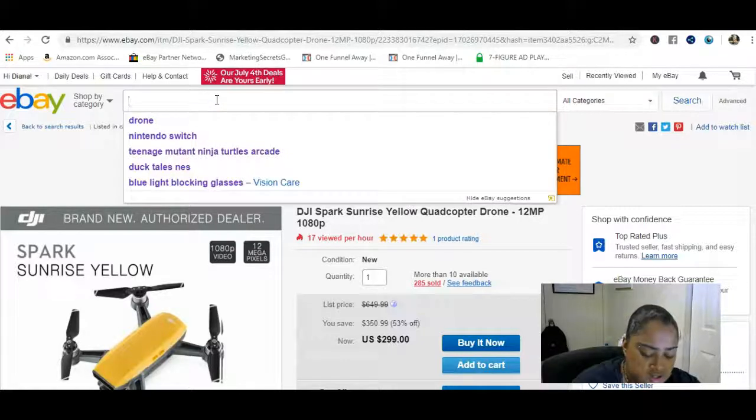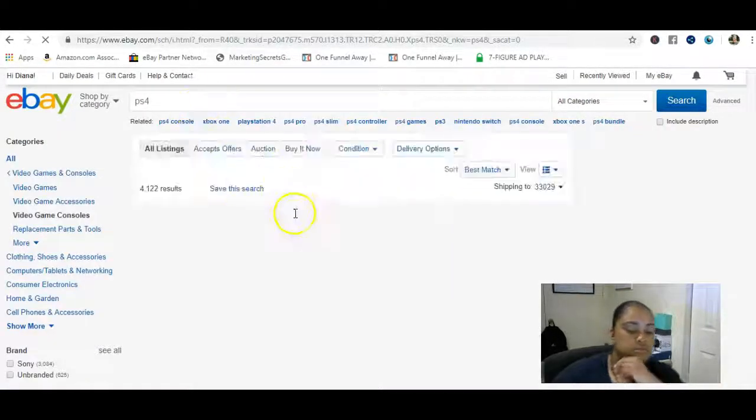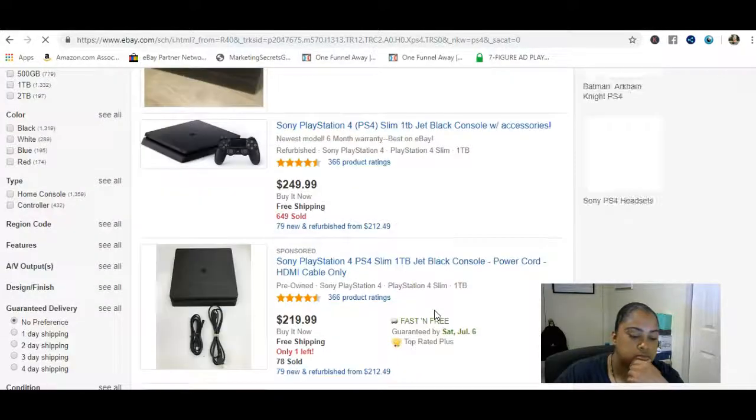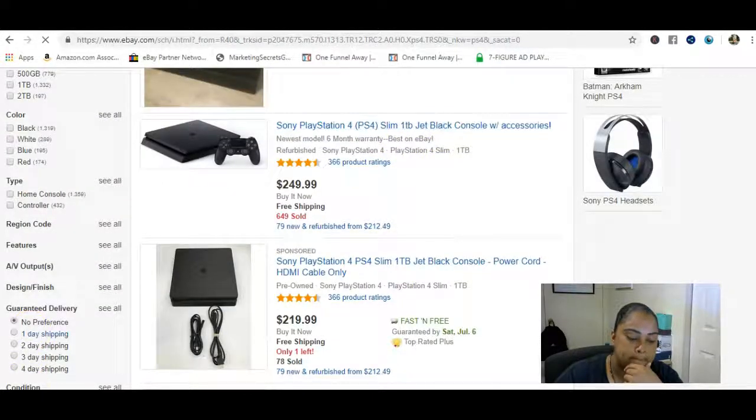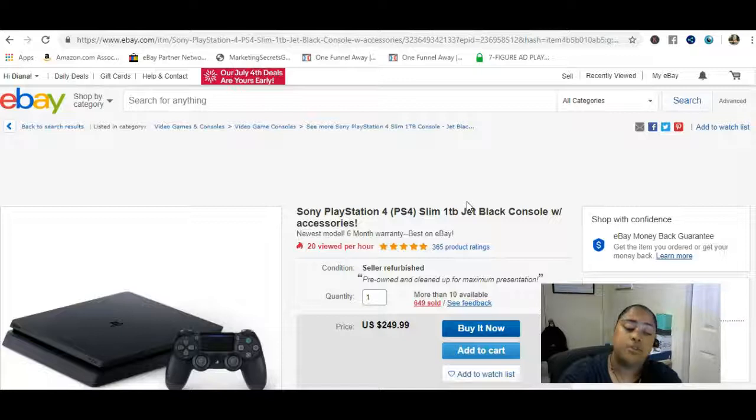Let's look at another example — a PS4. You search for it on eBay, and there's your EPID right in the link. You share it with someone: 'Hey, you said you wanted a PS4 for your birthday, check this one out on eBay.' They buy it, you earn a commission. You don't have to pick up the PS4, you don't have to sell your own — other people are already selling it and you're just recommending it.